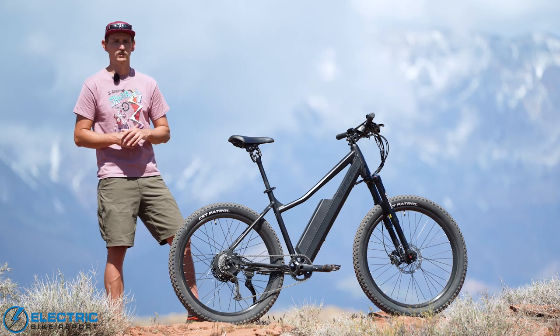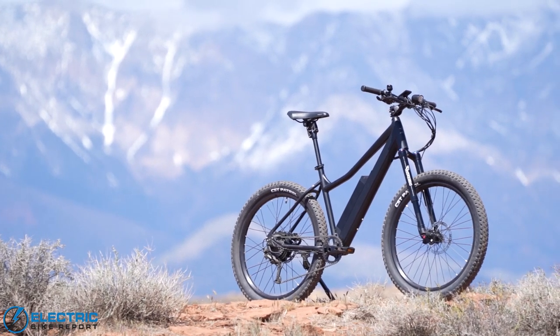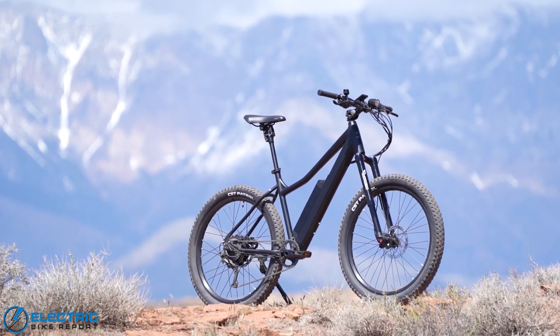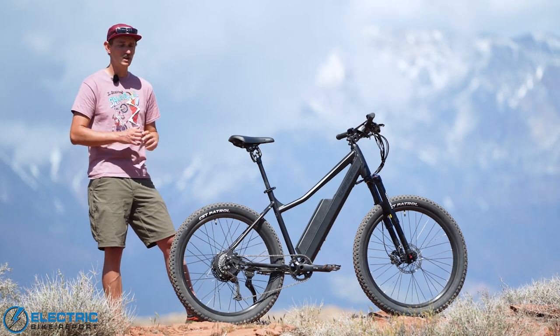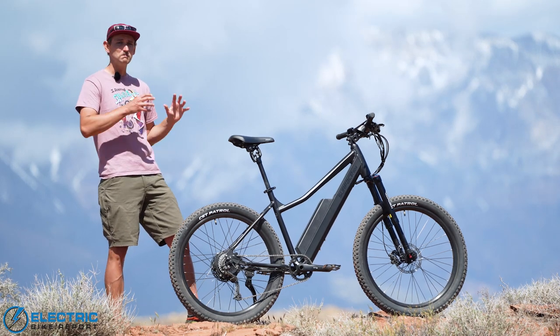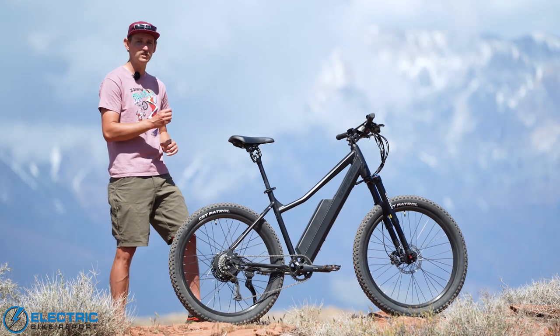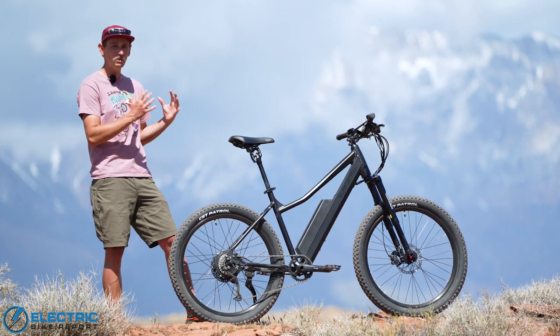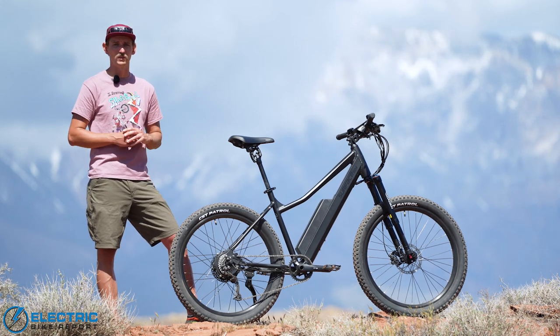Hey everybody, I'm Sam Gross with ElectricBikeReport.com and with me today is the Surface 604 Shred. This is an affordable electric mountain bike that uses smart component choices and a simple torque sensor to take a hub motor and make it more capable for off-road environments and even more capable on single track trail. We're going to put this bike to the test today to see how it performs in the real world, so stick with us.